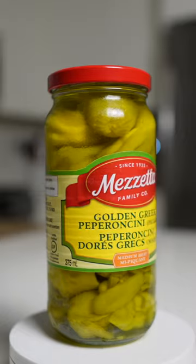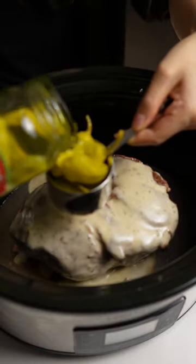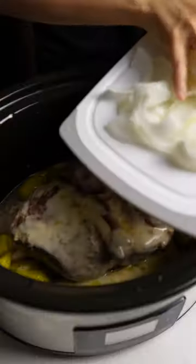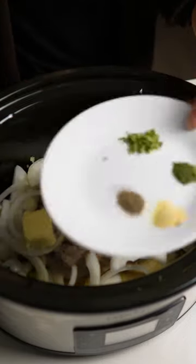Place the chuck roast in your slow cooker and add ranch dressing. The cleanest one that I know of is the Primal Kitchen brand. Also adding pepperoncini peppers, sliced onion, fresh garlic, some butter, and an herb mix of garlic powder, dill, black pepper, and chives.